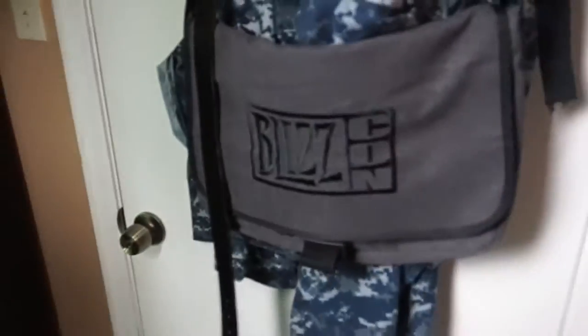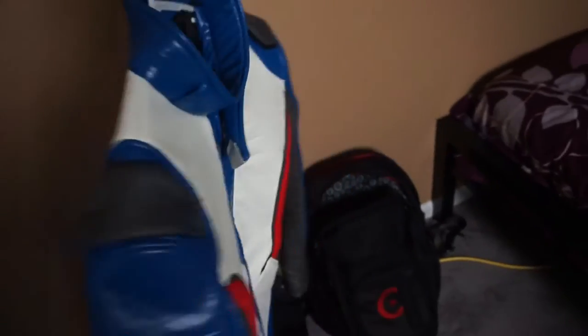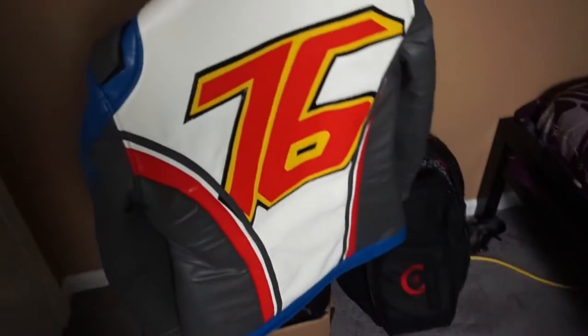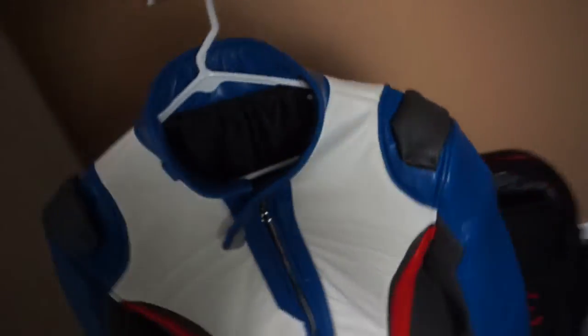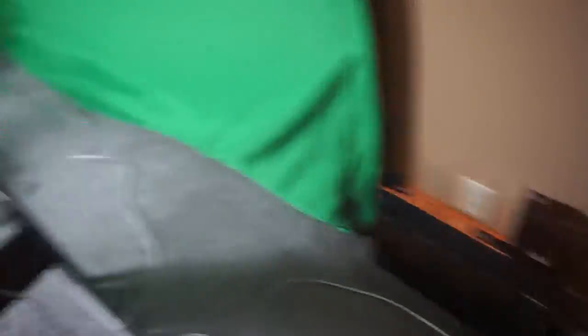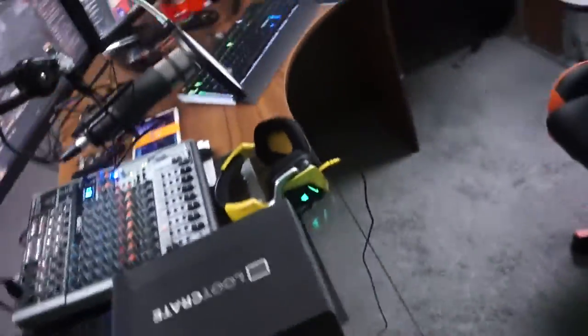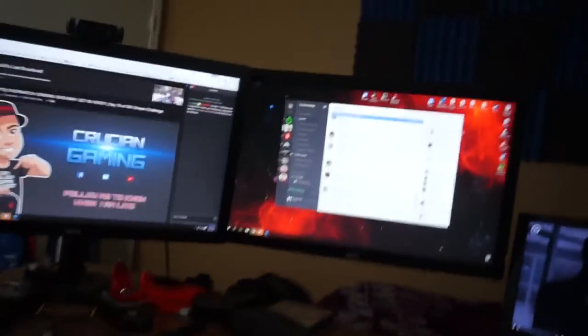I've got my BlizzCon bag from last year. Also, part of my cosplay — I bought this Soldier 76 jacket, it's pretty badass. I don't really want to do the Commander Morrison thing but the jacket is amazing, so I leave it out. Over here are some recent giveaways — I gave away an Overwatch DeathAdder mouse and an Overwatch Razer BlackWidow keyboard. We always have a good time on the stream, come check it out at twitch.tv/krushin24.